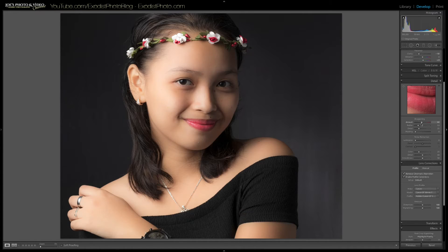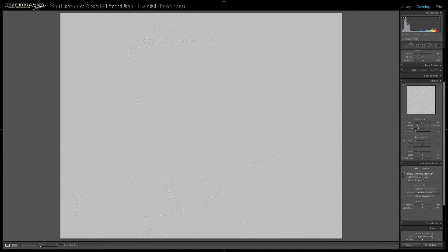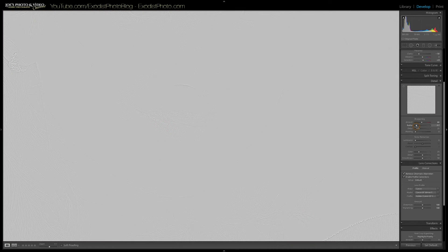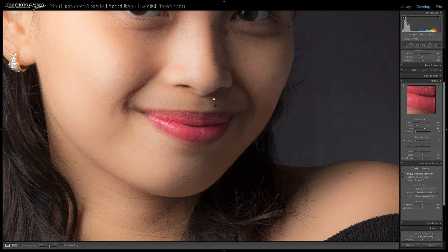I'm going to bring the amount up to about 66. The radius controls the size of the sharpening — a lower number is finer, higher is more coarse. You want to be careful because you can easily make sharpening look like noise. I'm using 0.07 to 0.08 for the radius. Detail also really helps accentuate sharpening, so I'll press alt and bring that up to 63. It does make the sharpening quite strong, but keep in mind we haven't yet masked anything out or done noise reduction.